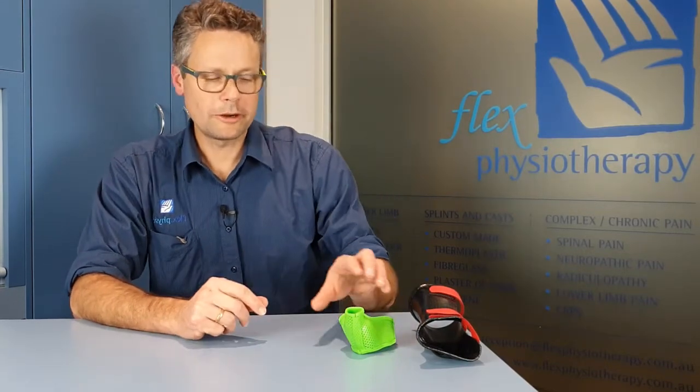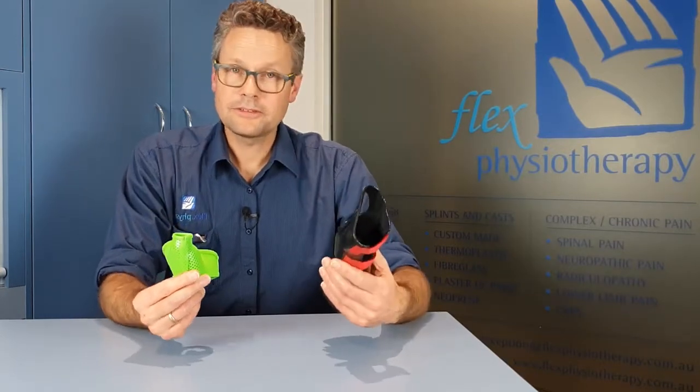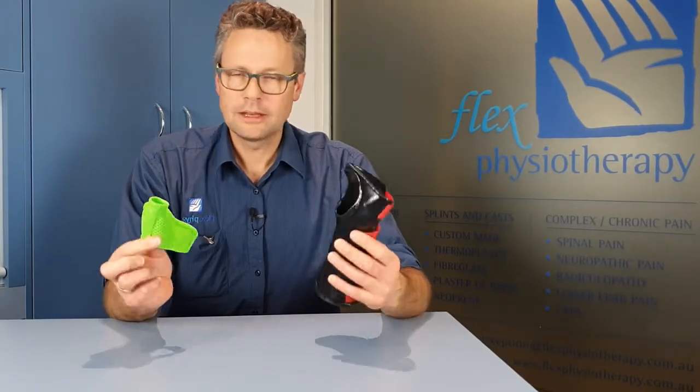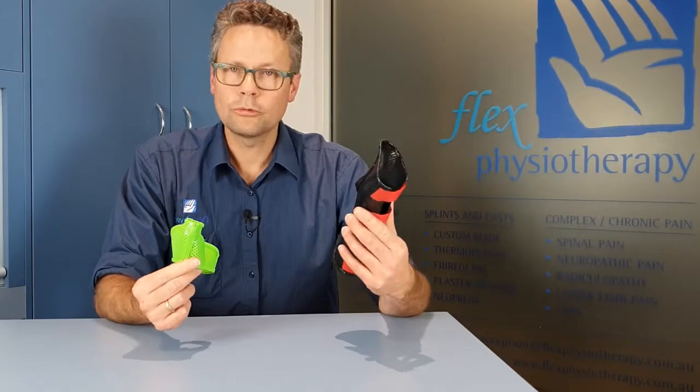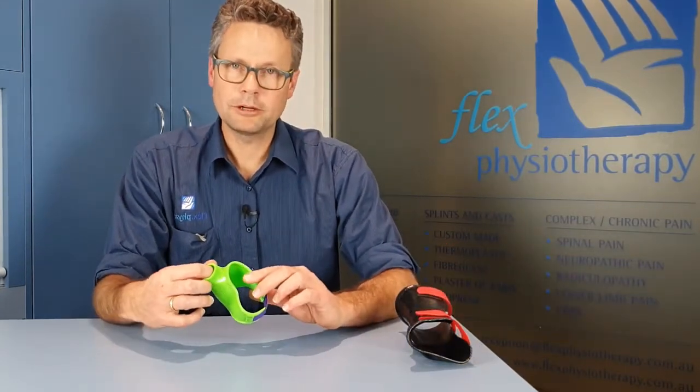Hi, welcome to Flex Physio. My name's Ian. Here at Flex Physiotherapy we make lots of thermoplastic splints. You've probably seen people wearing them — they come in all sorts of shapes and sizes and colours. They start as a flat sheet of thermoplastic and then they get moulded to fit thumbs or wrists or fingers, or whatever is necessary, and used for all sorts of different injury and pain problems.